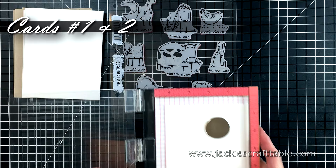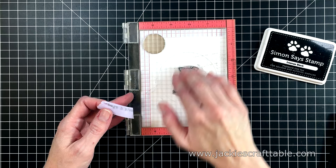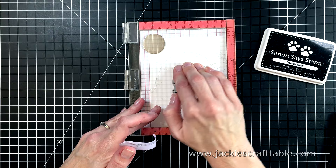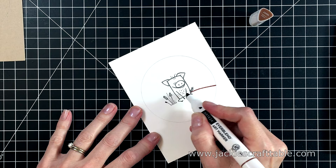For my cards today, I'm using this darling stamp set from Stampers Anonymous called Funny Farm. I'm going to stamp up several of the images — first on the white cardstock. I masked off the sentiment because I wanted to put it somewhere else on the card, so I just masked it off with a piece of washi tape and stamped up my little pig. Then I'm going to stamp it onto a piece of the Desert Storm cardstock. These are nice rubber stamps, so if you're going to use your mini MISTI, just make sure to take out the foam piece inside, and then they stamp out just beautifully.